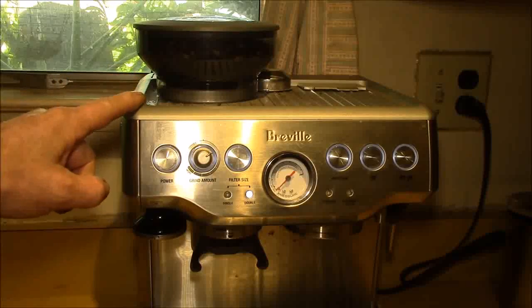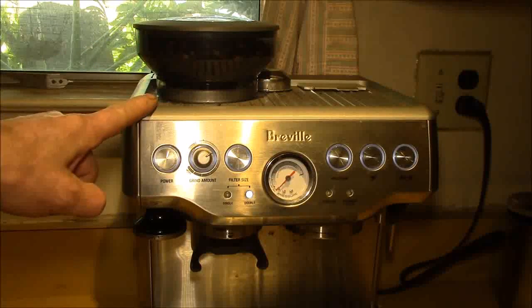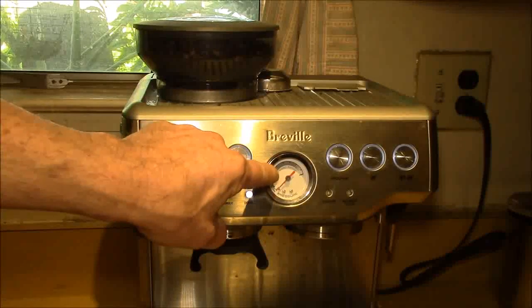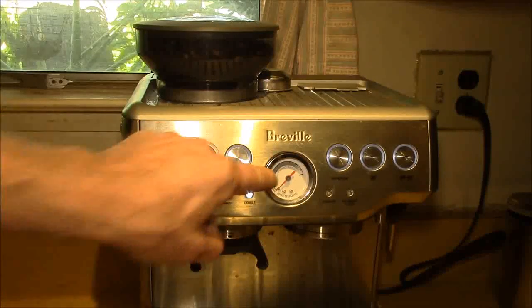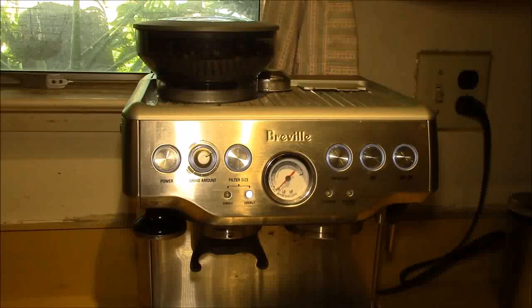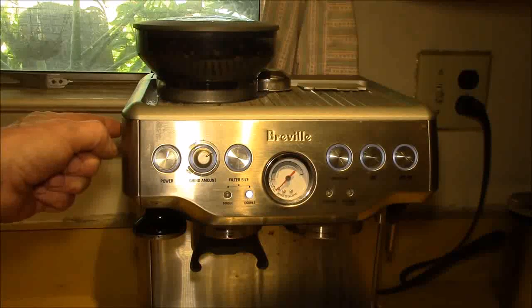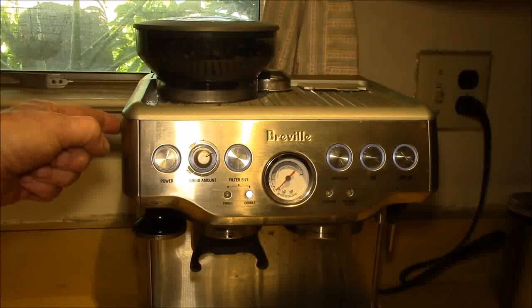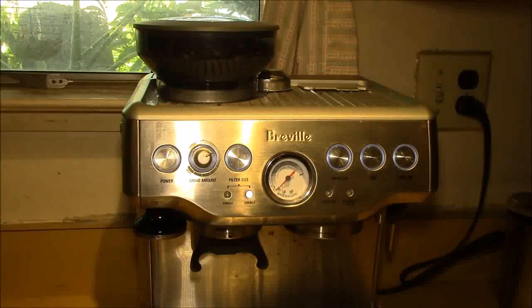What I noticed yesterday when I did my last cup is the pressure gauge was reading a little low. That tells me I need to increase the fineness of the grind, which means I have to go to a lower number.